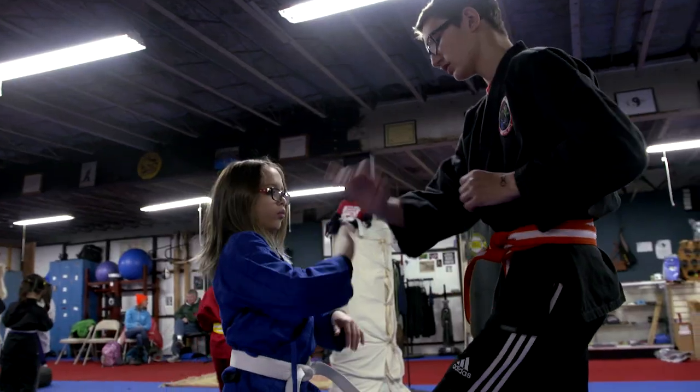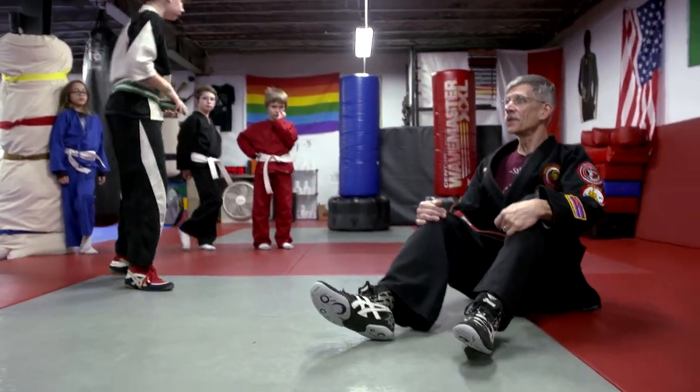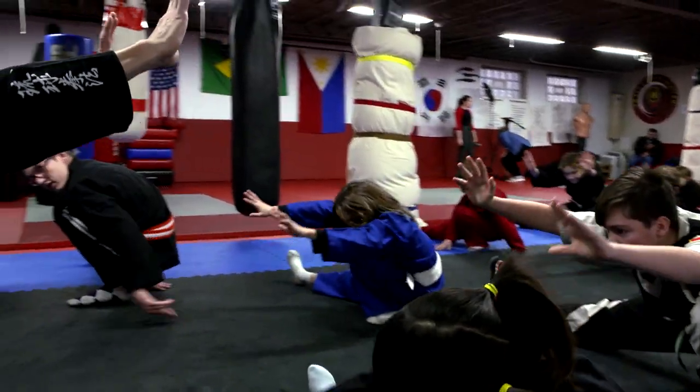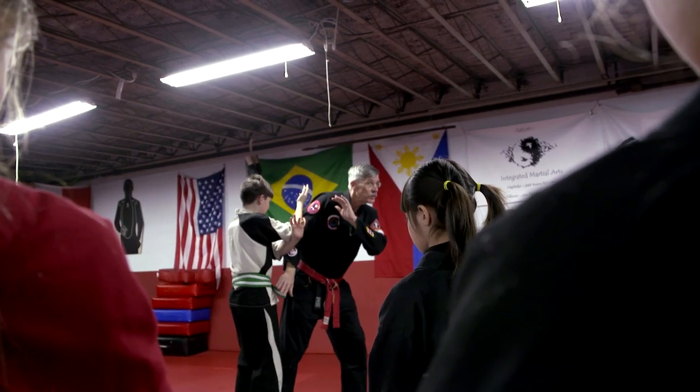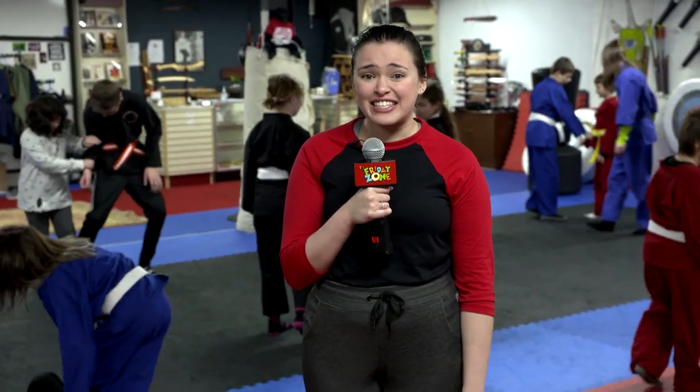What do you think is important for people to know when they start martial arts? We're not trying to hurt people — sure, that might happen if you get further into it and need to, but that's not our main goal. Our main goal is to keep you safe and to get you out of the situation. I had a lot of fun here with Calvin teaching me kicks and punches and about martial arts. I'll see you guys next time.